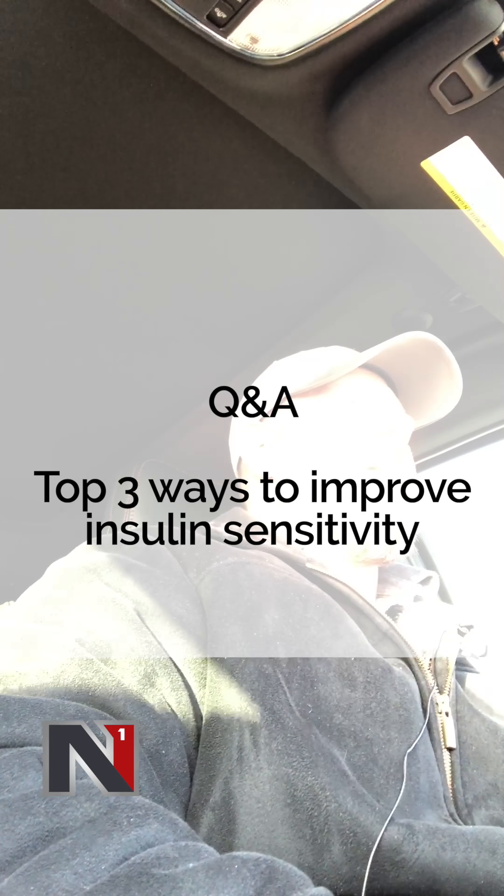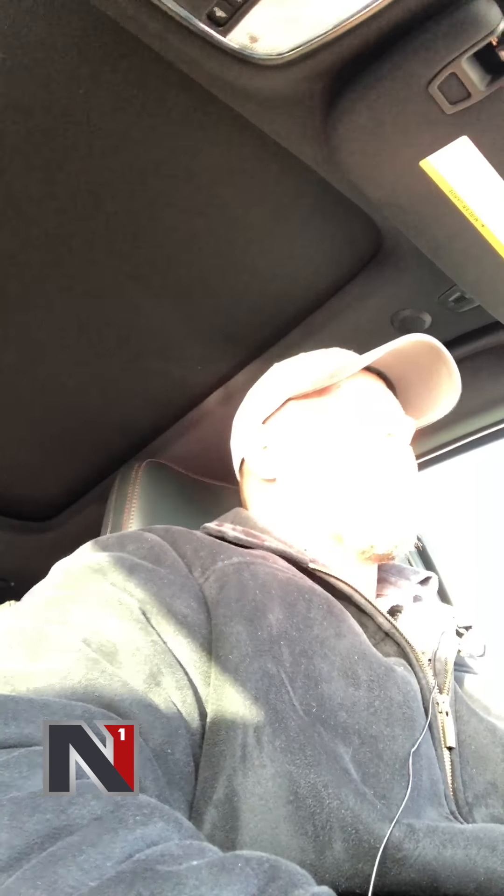Alright, this one is going out to John who asks: what are my three best ways or most significant ways to improve insulin sensitivity?